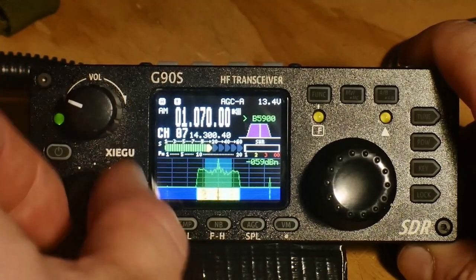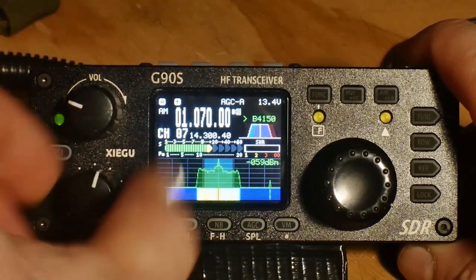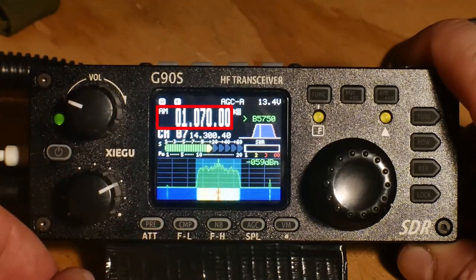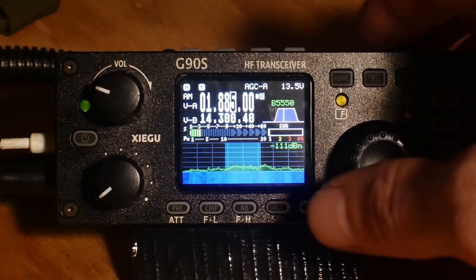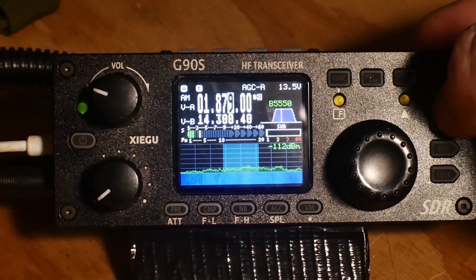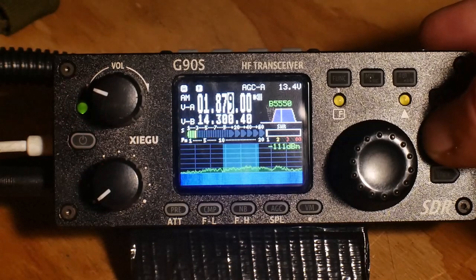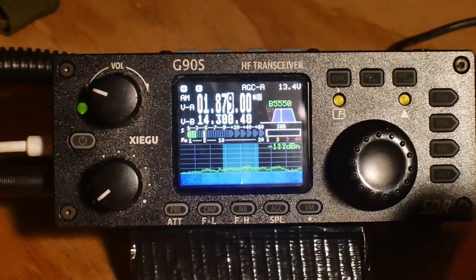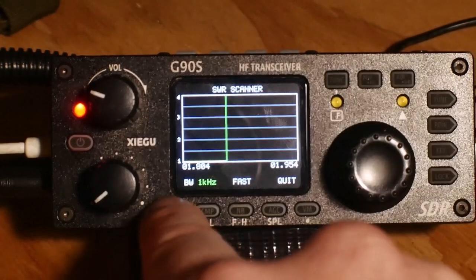What we're going to do here is tune to an AM radio station, which is at the low end — or high end, however you see it. AM 1070, I think, is our local AM radio station. I'm just going to tune the radio, and you can see here the SWR reading for the bandwidth. What the G90 will do is tune for the frequency that you're currently set at. What you really want to do is tune to the middle of the band that you want to be using.